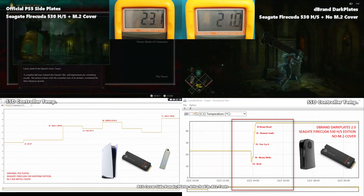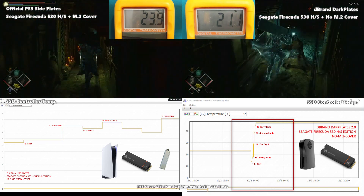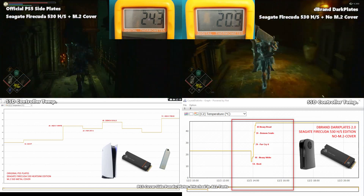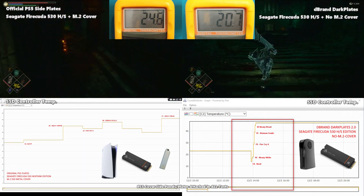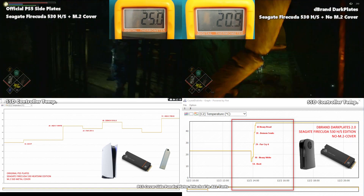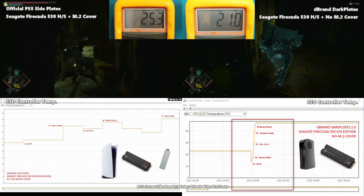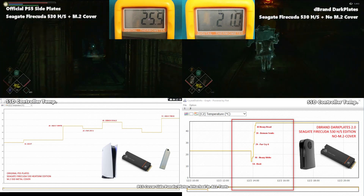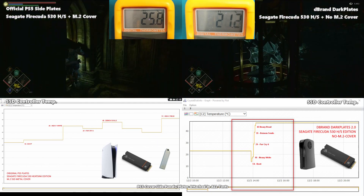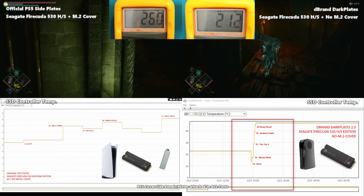In our third test we conducted gameplay of Demon Souls, remembering that between each test we left the system 15 minutes to cool down with side plates removed. With the original plates lacking extra ventilation and the covering M.2 plate, both ambient temperature and the SSD controller were higher because there was less time to efficiently dissipate heat. With the dbrand plates and ventilation, in conjunction with the FireCuda SSD heat sink not being covered, the SSD controller temperatures were lower overall — 48°C versus 39°C by the end of testing.